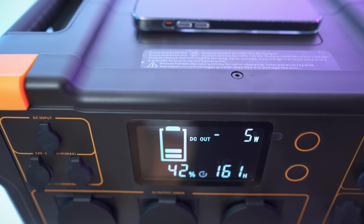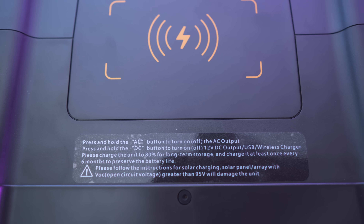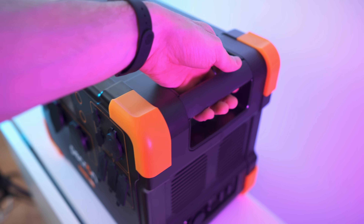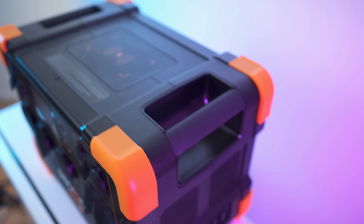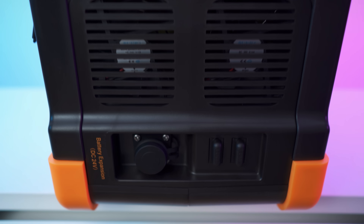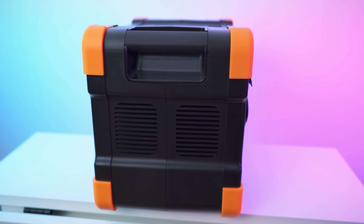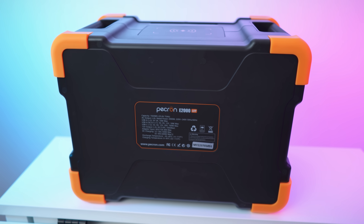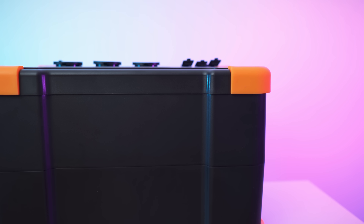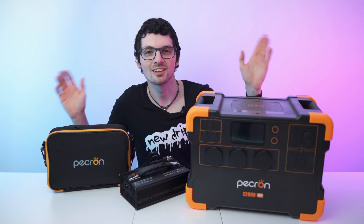We can see it's getting charged with a few watts — not too bad. There are important safety notes on the unit, and the corner protectors are pretty cool protection. Nice grips on each side. Down here is the battery expansion port, the fans, the grip, and the handle. That's the other side, and on the back we have this with a close look at all the details. And there's the bottom. Not bad — so let's test it.